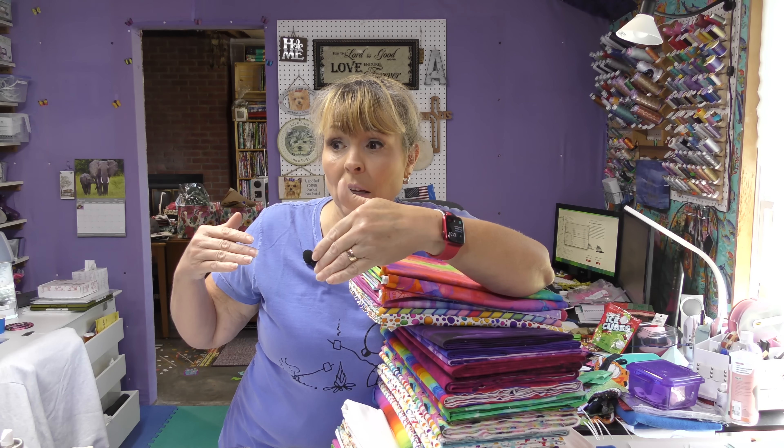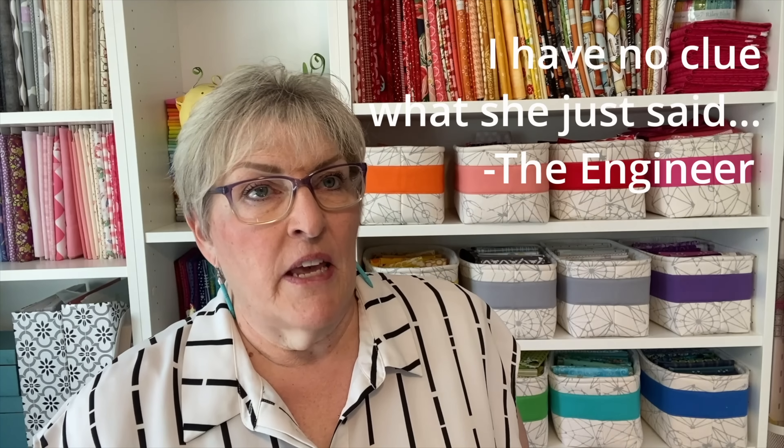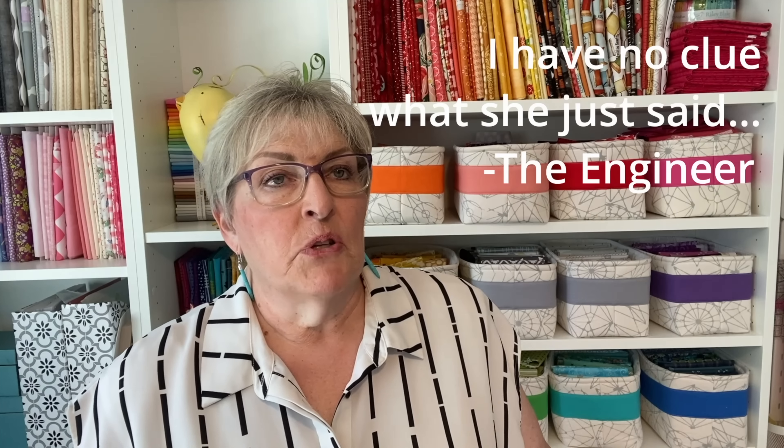I think you should make your block using blues, greens, and purples and no whites. Let's see how that looks, April.